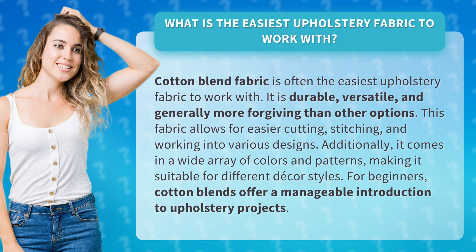This fabric allows for easier cutting, stitching, and working into various designs. Additionally, it comes in a wide array of colors and patterns, making it suitable for different decor styles. For beginners, cotton blends offer a manageable introduction to upholstery projects.